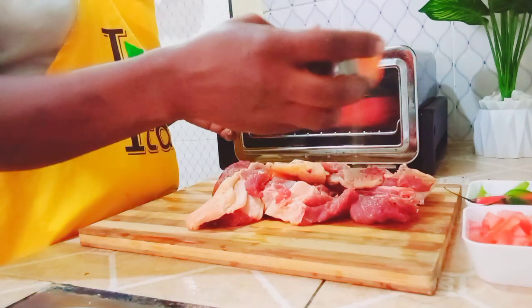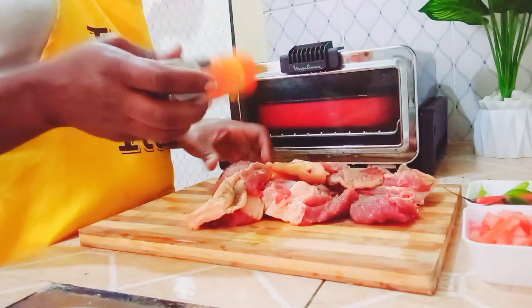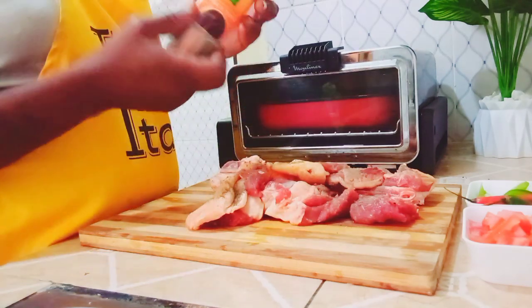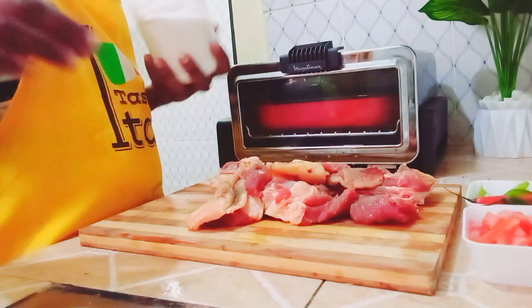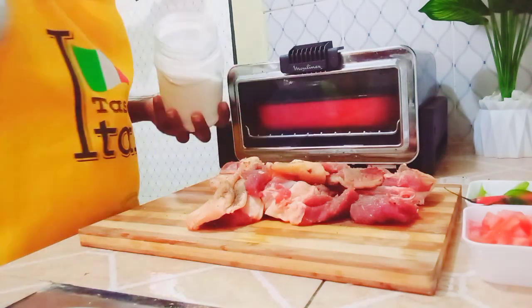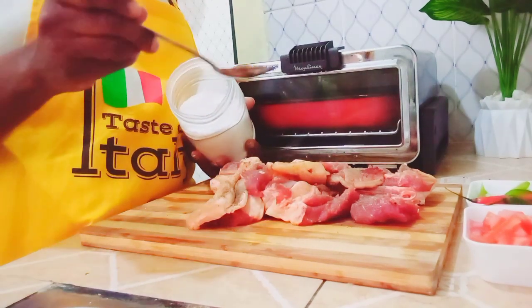This is my meat that I'm going to prepare. I'm starting by sprinkling the black pepper on it, and after that I'm going to marinate it with black pepper and salt and put some vegetable oil on top. You can use olive oil or any other.